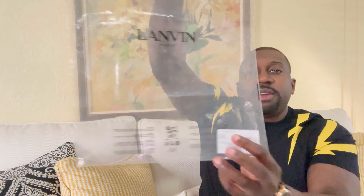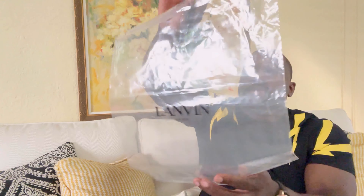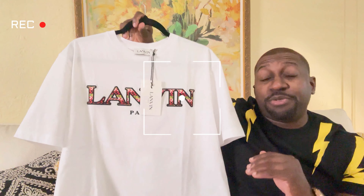So I start off with the packaging — check it out. Here's the bag, and this is the color I got it in: optic white. And check out the shirt.